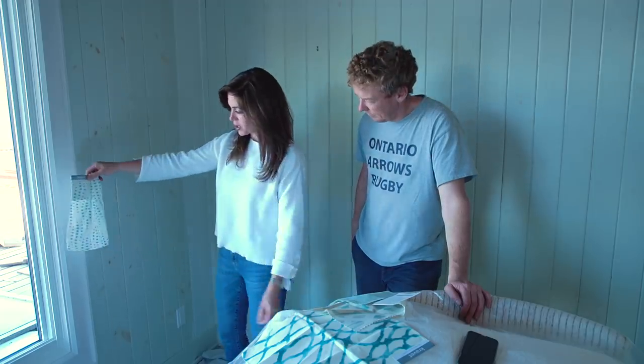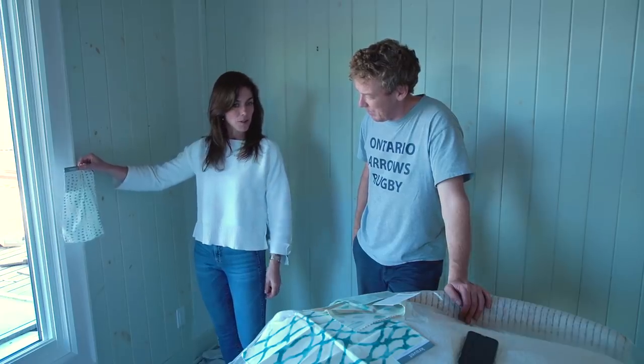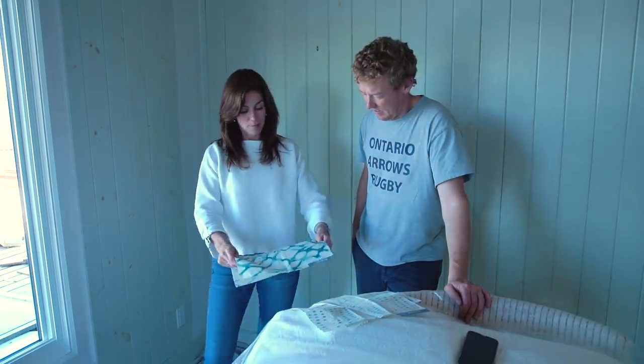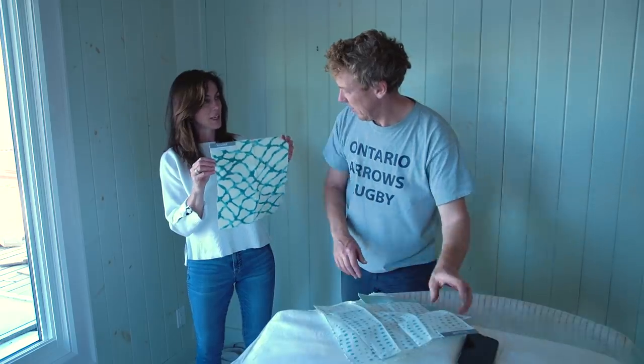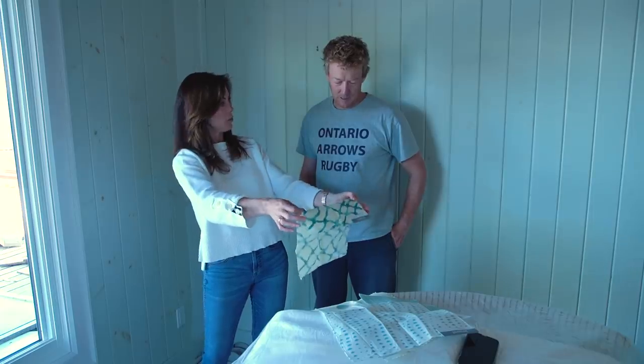This is my ripple drop fabric — she chose this with no pushing from me, for the drapes. That's perfect. Then she chose this fabric, designed by Jeffrey Allen Marks, an American designer. She chose this because she really liked it and it reminded her of the water. It's actually called Water Polo. So this is going to be her headboard.